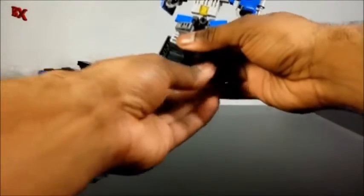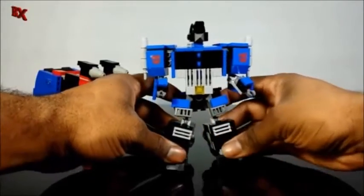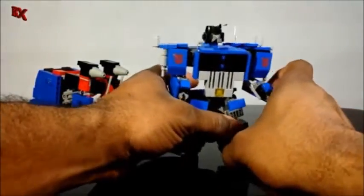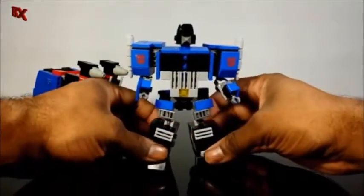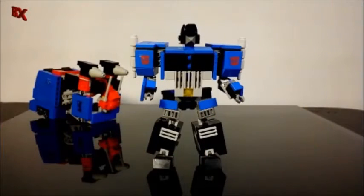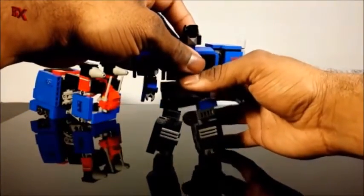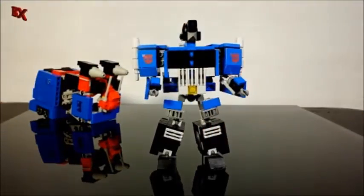Next thing you do is flip out the feet and begin posing them up any way you like. The last step is to fold up the wheels in the back, straighten them up, and we are done.